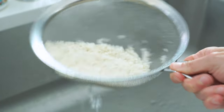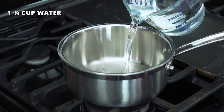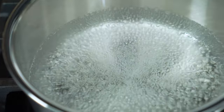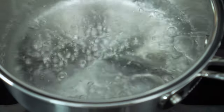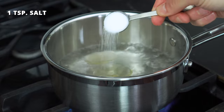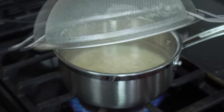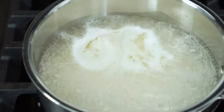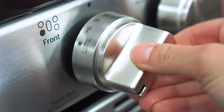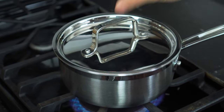Let it drain completely. Then add one and three-fourths cups of water for white rice, or two and one-fourth cups of water if you're cooking brown, to a medium-sized pot and bring it to a boil. Once boiling, add one tablespoon of oil, one teaspoon of salt, and the drained rice. Bring the ingredients back to a boil and then reduce the heat to low. Cover and simmer for 20 to 25 minutes, checking on the rice after 20 minutes to see if it's done.